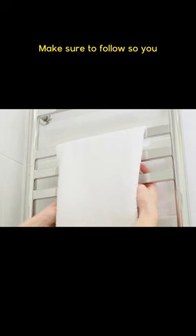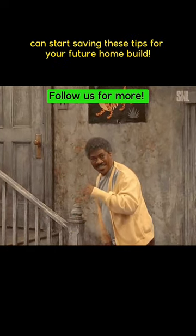Let me know in the comments, would you consider adding one of these to your bathroom? And make sure to follow so you can start saving these tips for your future home build.